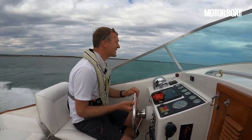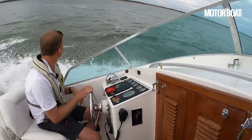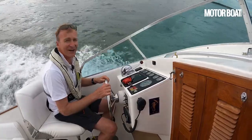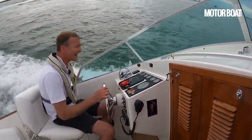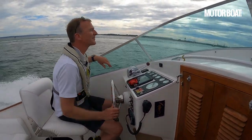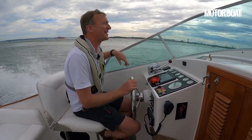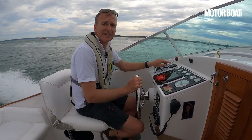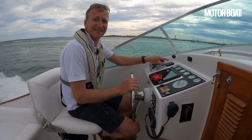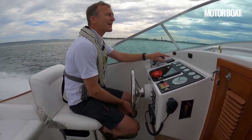Look what happens when you put it into a turn - look at the lean on that! That is just fabulous. Honestly, I don't know if there are many better modern boats than this. I can literally touch the water on that. That is something quite special. To think this was originally designed back in 1964 and built in 1968 - it just goes to show that hull design really hasn't changed that much. If you get a good one, it's just as good today as it was back in 1968.